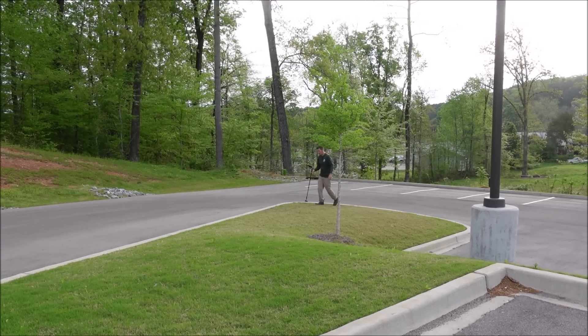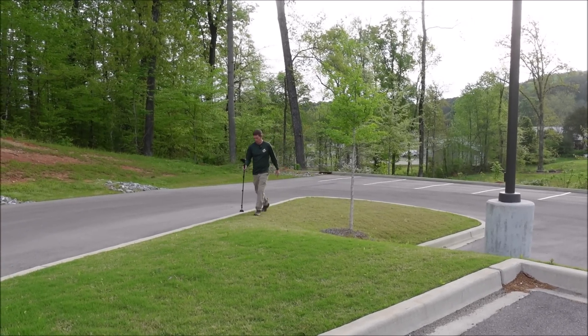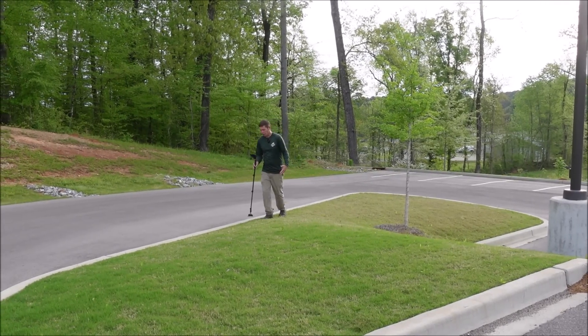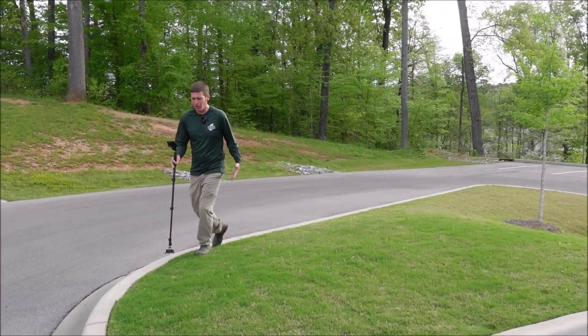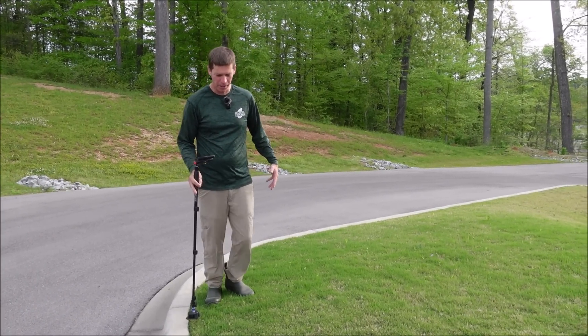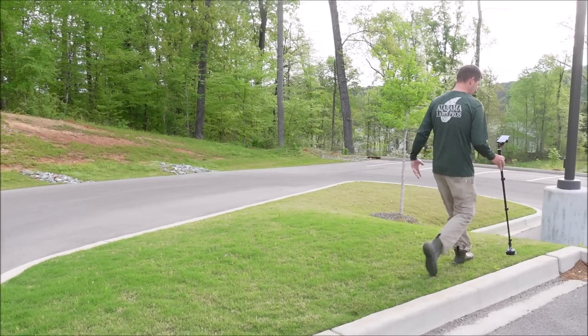Today's video is sponsored by Mosier. If you're like me and you do a lot of measuring for your business, Mosier is handy for that. The problem with a measuring wheel is you've got to use a lot of math, and not all lawns are perfectly square or rectangle, so you end up measuring triangles, estimating, and not being exact.